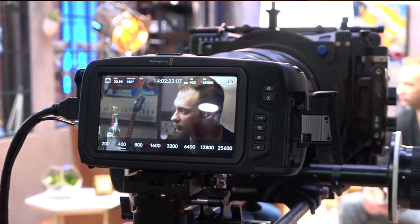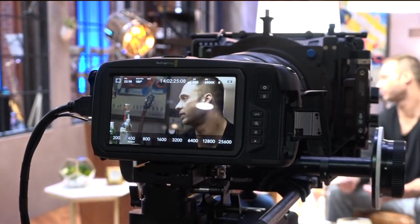But it still has limitations that will keep the camera confined to a niche audience. Basically, unless you are a filmmaker who is typically in control of lighting and the overall environment they will be filming in, this camera probably isn't for you.